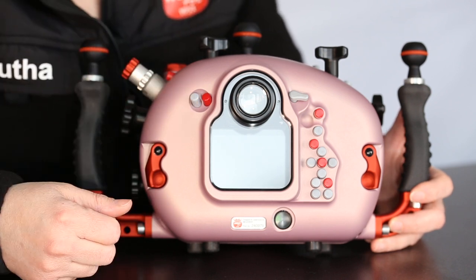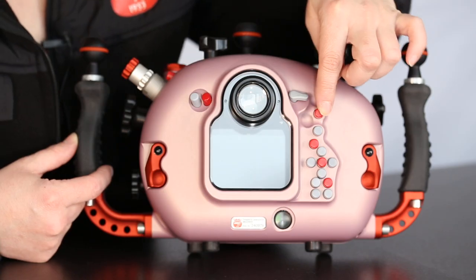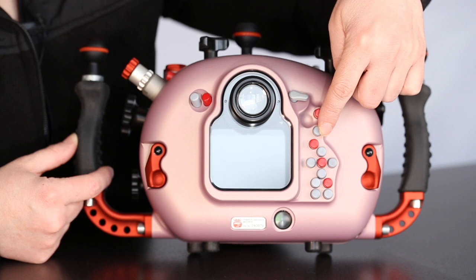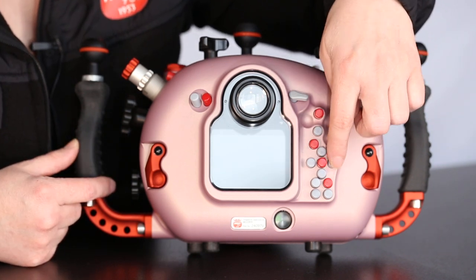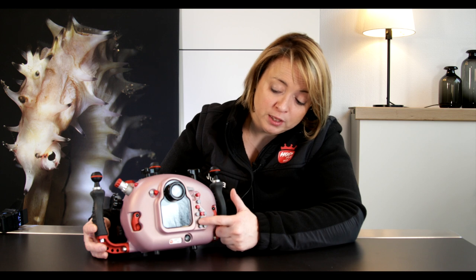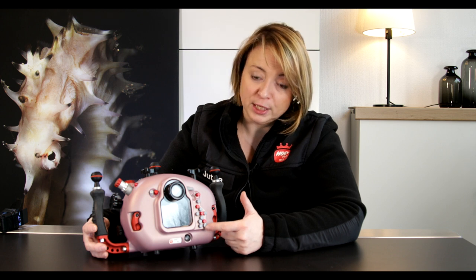On this side we have the photo/video selector and the AF-On button. We have the auto exposure lock or focus lock. We have the info button, the OK button with the multi-selector buttons, the menu button, zoom in and zoom out. And last but not least we have the release mode self-timer button.